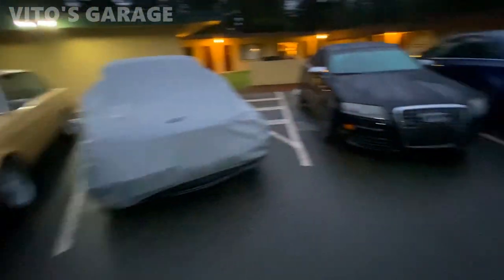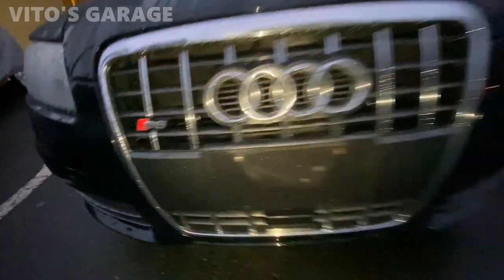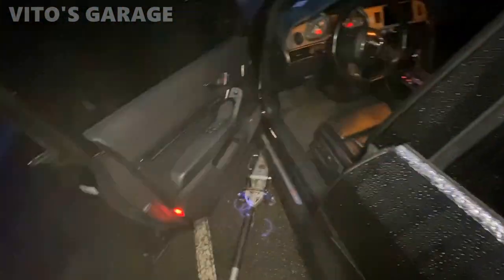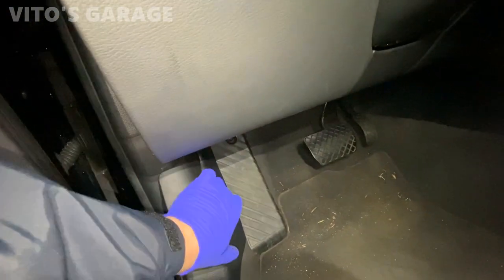We're not working on those other cars today — we're working on this one. Hell yeah, S6! Okay, so we're gonna try and see what happens when we try to open the hood.